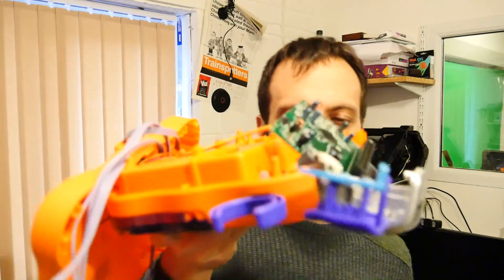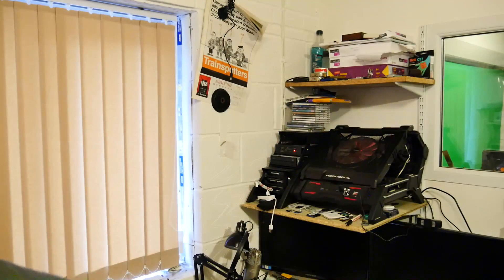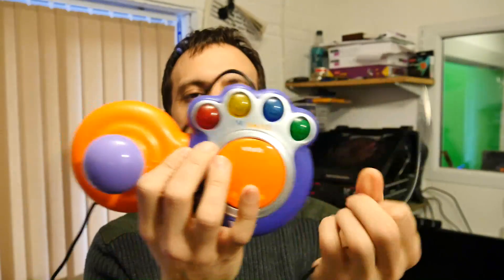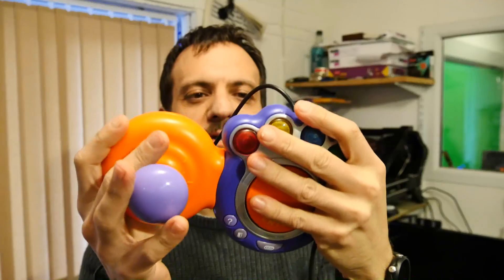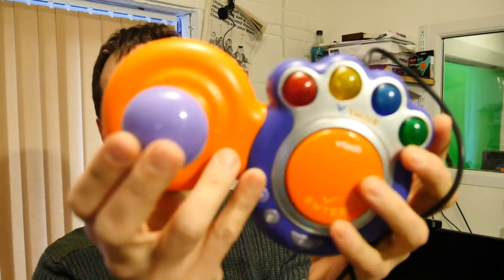I'm going to turn this piece of crap - I can't even show it to you, it's all in - into the ultimate retro console, and it'll be a stealth console. I've already started an experiment with the joysticks, and I've actually converted this one into a USB joystick. It's amazingly good on the OGO game, so that actually worked out really well.